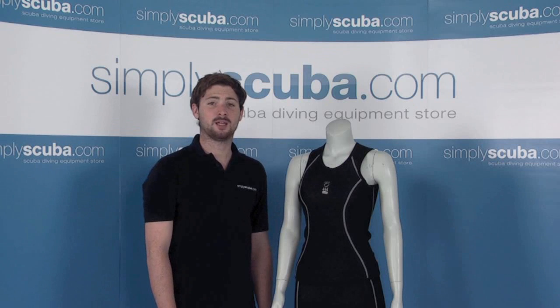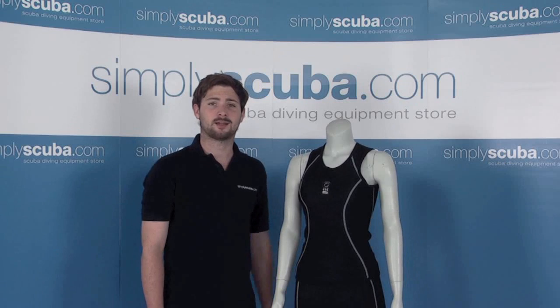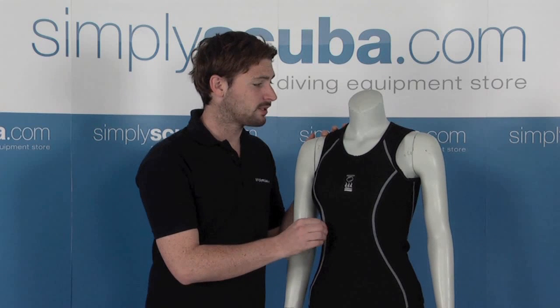Hi, welcome to simplyscuba.com. In this session we're looking at the Fourth Element ladies thermocline vest. Let's take a closer look. Some of the features we've got in the vest: the thermocline that's built into the actual vest itself, and the fabric is the equivalent of a two and a half mil neoprene fabric itself.